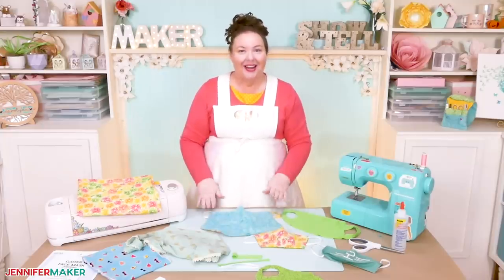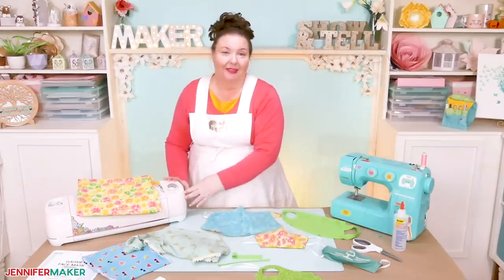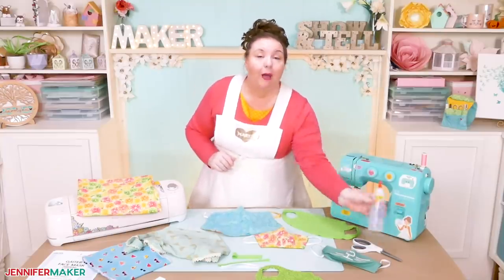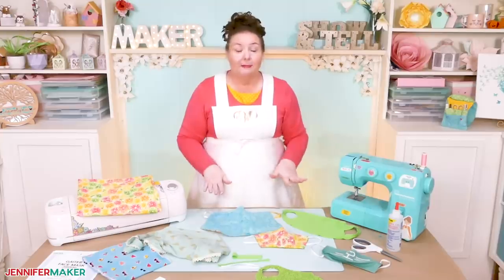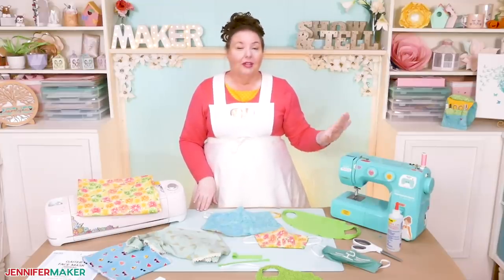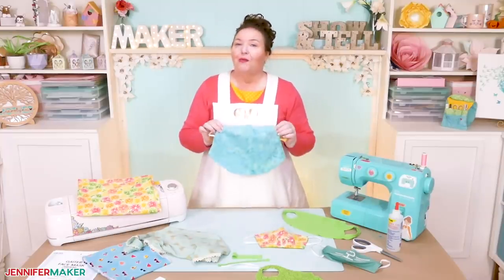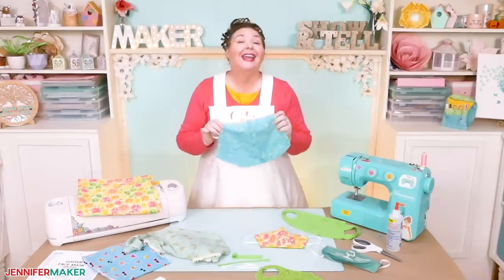In addition to your fabric, you're gonna need a way to cut it out. So you can use scissors or a rotary blade cutter. You can even use a Cricut cutting machine. You'll also want a way to keep everything together, so you can use a sewing machine or a needle and thread. Fabric adhesive glue will work in a pinch if you don't sew. In this tutorial, I'm going to show you how to sew the veil face mask using a sewing machine. It's really very easy and it's a great beginner project if you're just learning how to sew. Let me show you where to find the free pattern for this veil mask, and then I'm going to show you step-by-step how to sew this beautiful light and airy face mask in less than 15 minutes.